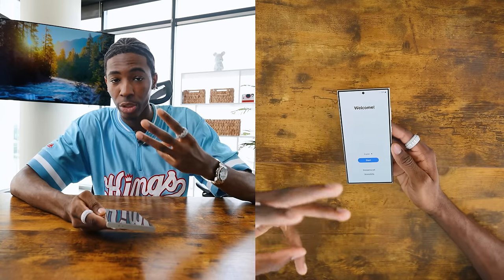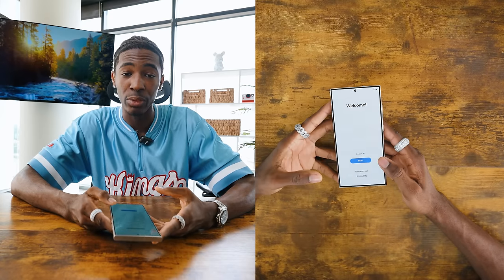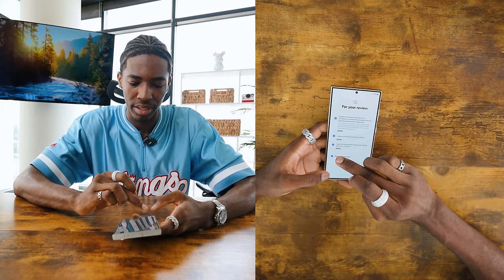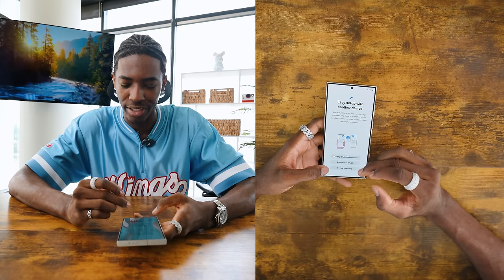That's a Snapdragon 8 third-gen processor, so this thing is really going to be beefy. I already know this is going to be something I'm excited for. I do get a lot more excited in this unboxing process than I do with iPhone — it just feels so new every time you open it up.